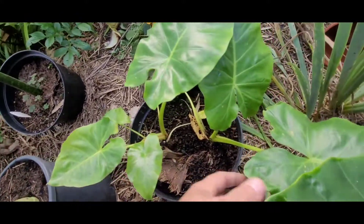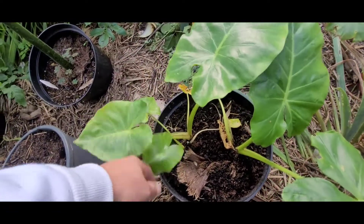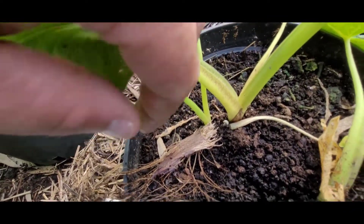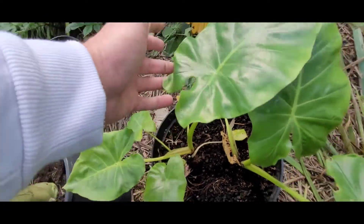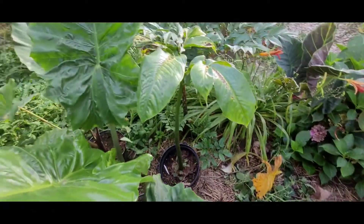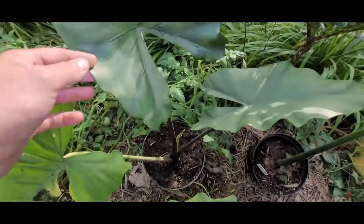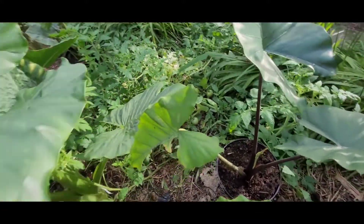Tutaj mamy Alokazję Lutea – też cętki, żółtawe przybarwienie, chociaż ta już całkowicie prawie zjeleniała. Dalej – Alokazja Sumo od Zbigniewa. No i Kalidora.